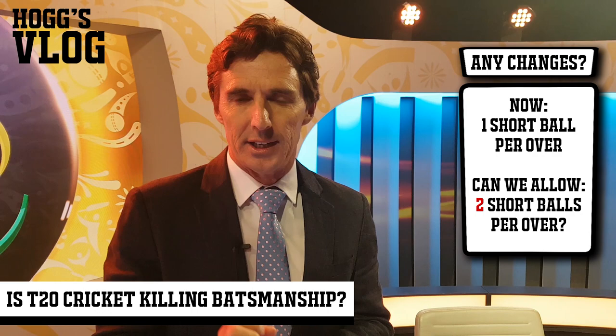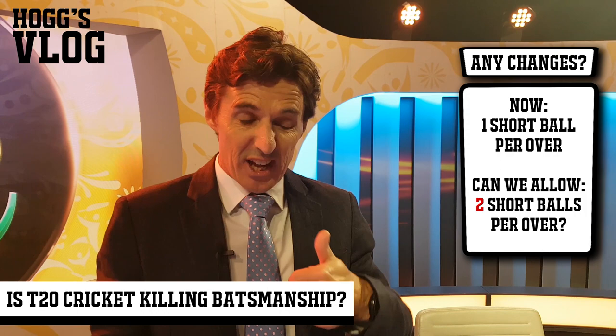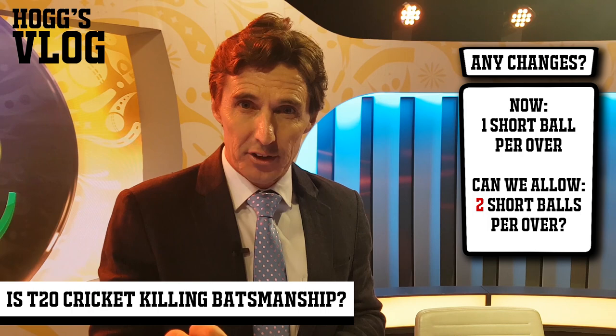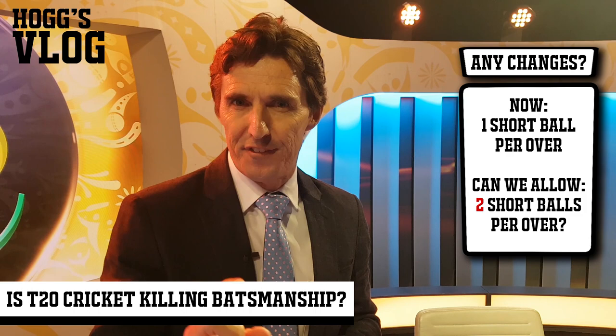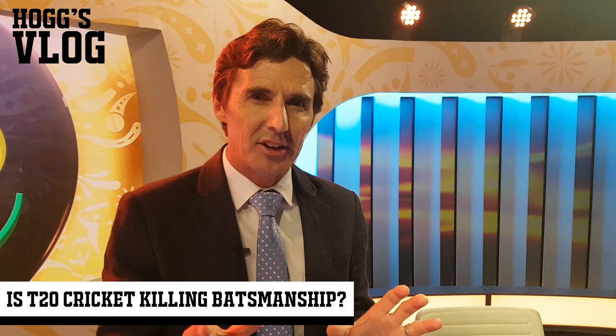Right now in T20 cricket, the fast bowler's only got one short ball up his sleeve. So the batsman knows that, and he can be comfortable getting on that front foot, planting it down there, looking for the full delivery. If it's short, that's one for the over - he can let it go or fend it away for one. So let's allow the fast bowler to have two short balls in an over. He can bowl one up front on that first ball, and the batsman's not that comfortable - he's a little bit tentative to get down on that front foot because he knows there's a second one coming.